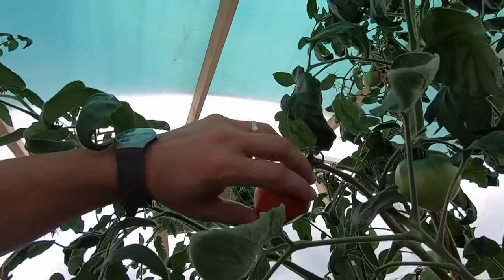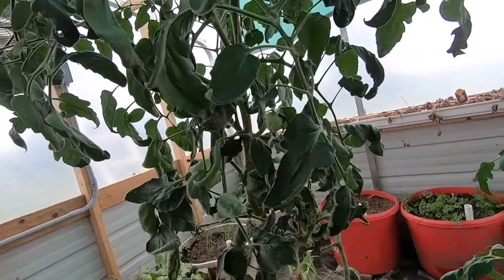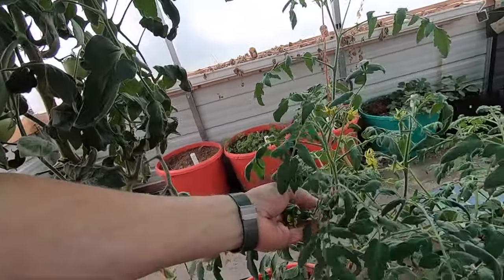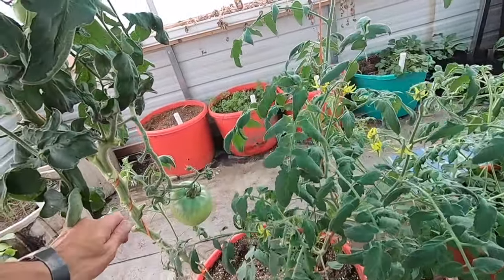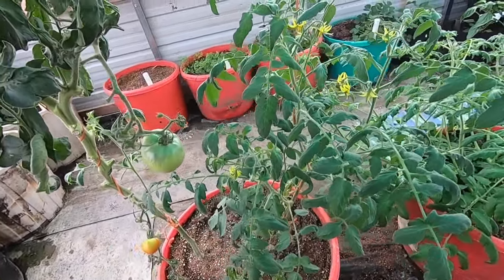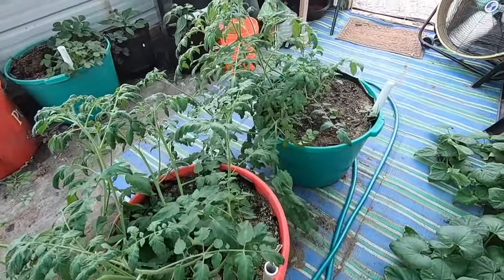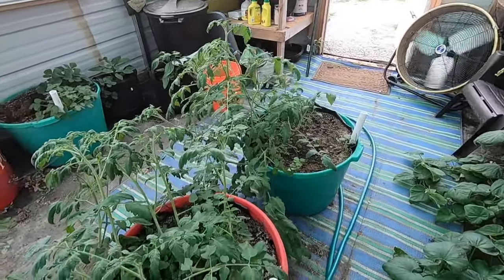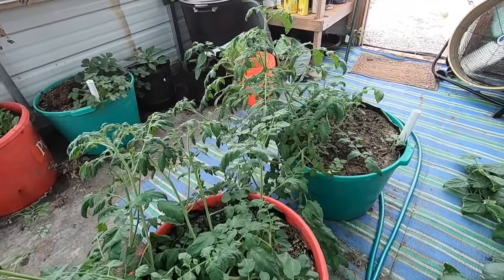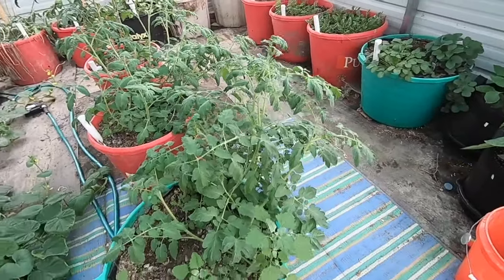Everything else seems to be cleaning up on it pretty good. This plant here is actually a sucker I just broke off and stuck in there, and it's been growing like crazy. We also have a few new tomato plants planned — I'm getting ready to start tying them up. I've kind of been busy with work so I've been neglecting out here a little bit.